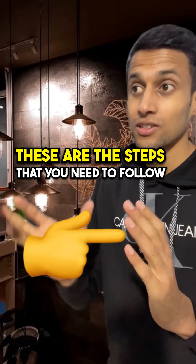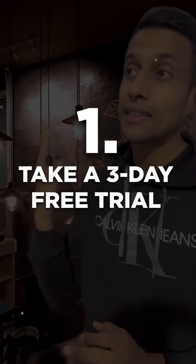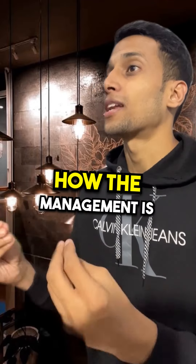Now tell me. Okay, hear me out. These are the steps that you need to follow. Before joining the gym, we'll take three days free trial. Because if you're taking one year membership, most of the gyms will give you a free trial. That way, we get to know how the management is.